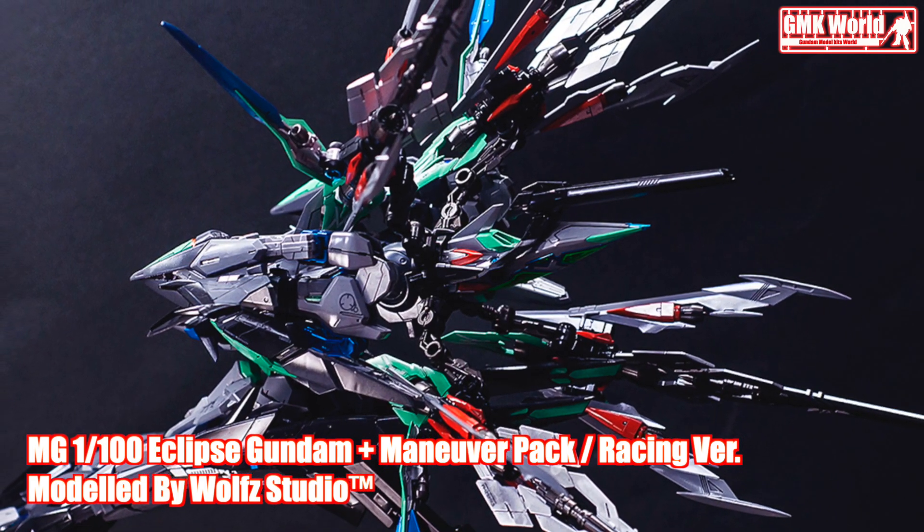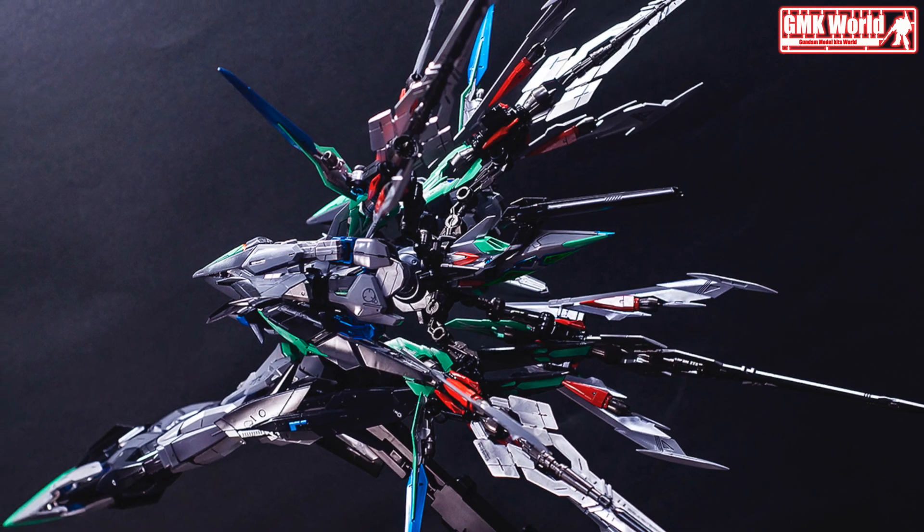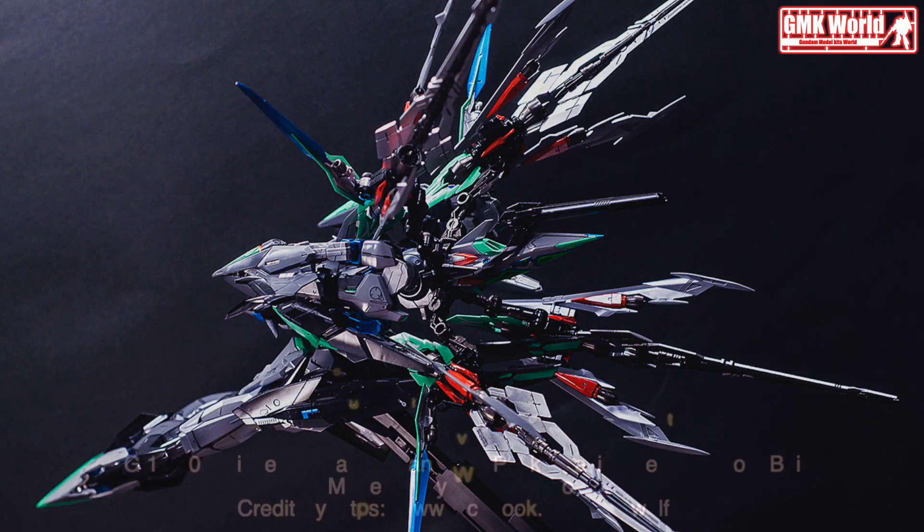For more information, go to https://www.facebook.com/ZtheWolves. Thank you for watching. For news and more information about Gundam Plastic Models Kits, please subscribe to the GMK World Channel.